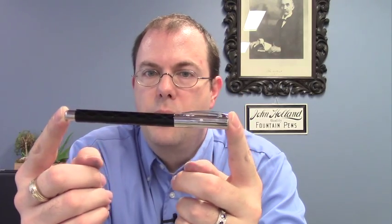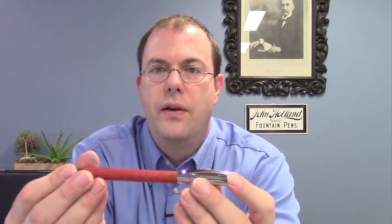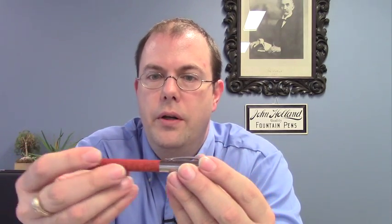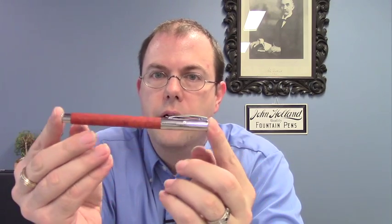The next is the Rhombus, which has a rhombus pattern on the barrel engraved in there. It's very interesting — this one also has an interesting texture, almost like a vinyl. It's very neat. And last but certainly not least, maybe my favorite, the Pearwood. This is a beautiful pearwood — it has a brass lining in the barrel, so it's a really very pretty pen.